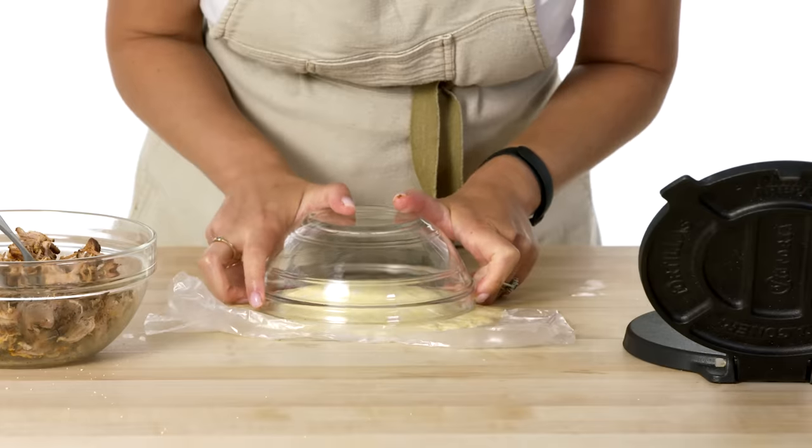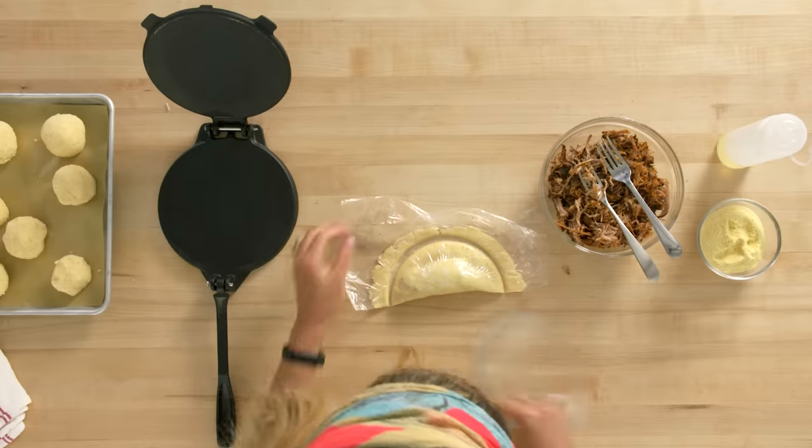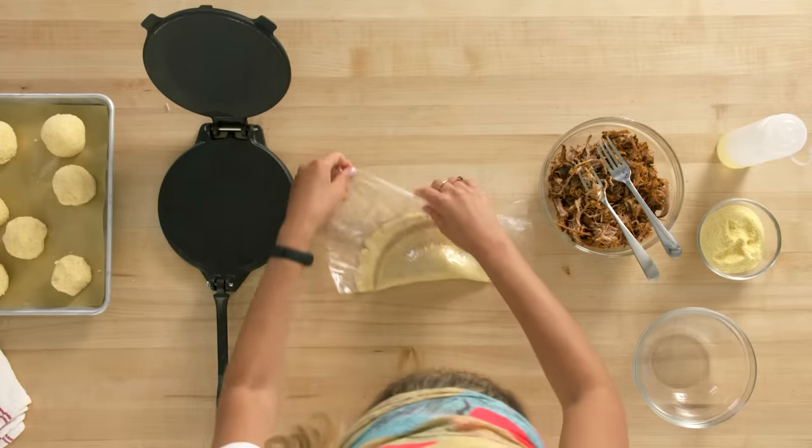Now I'm going to cut it. Perfect — open it, make that perfect circle, and that's it. Who wants empanadas? I love making empanadas. Now that the empanadas are ready, let's put them in the air fryer.